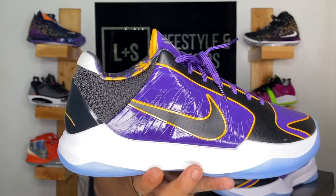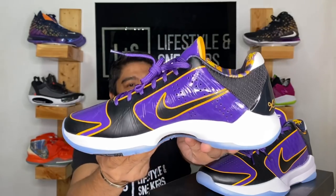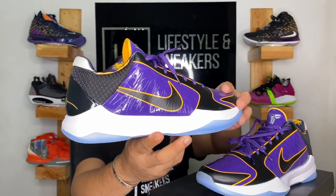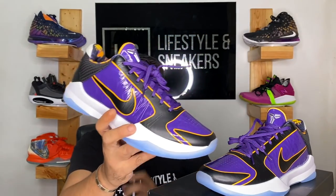Now take a closer look at these beautiful sneakers. Look at that colorway — it screams LA. I'm not really a fan of the purple and gold colorway, however for this one I think it's really, really nice. They did justice to the Lakers colorway. I like it, especially seeing it on someone like Anthony Davis during the playoffs — it looks really, really good. Before I share my opinions, let's first check out the details and the materials they use.